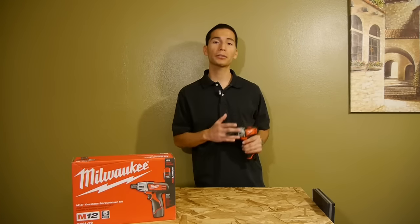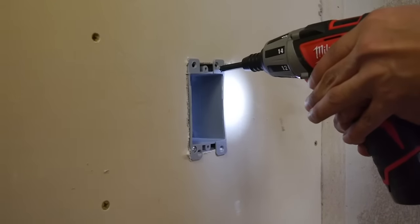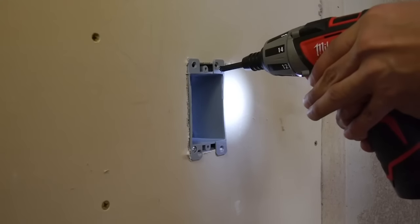I've used it for doing electrical work when I've helped out an electrician buddy of mine, and it's perfect because it's small and light — at 7 inches in length and only 2 pounds with a battery.